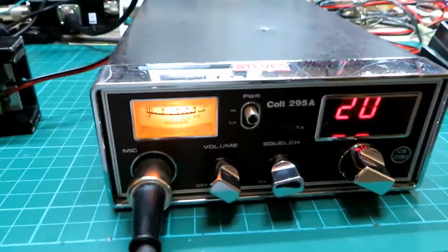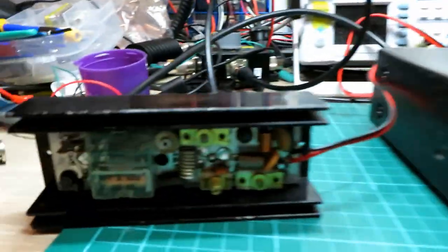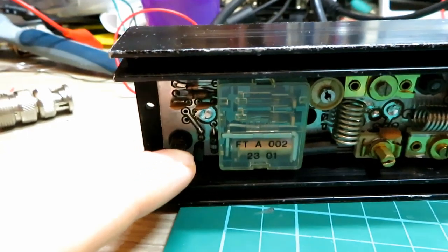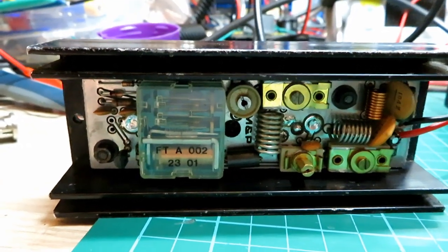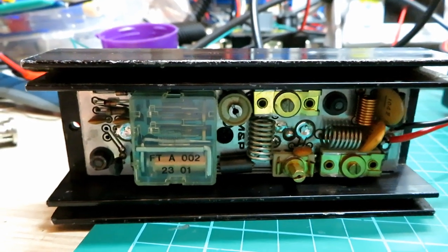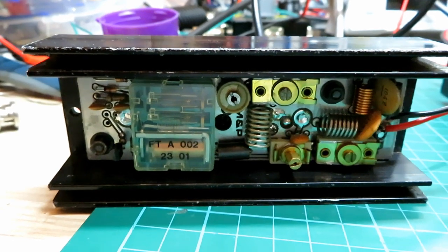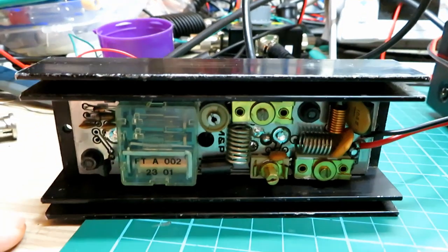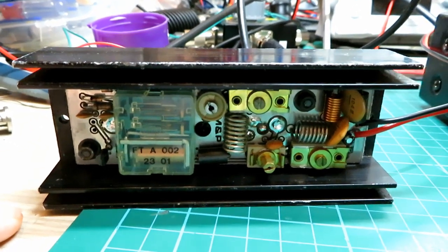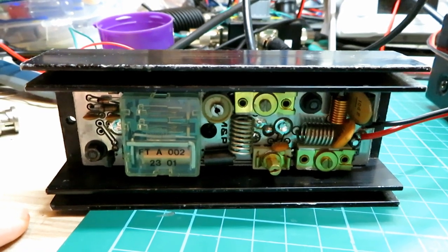The main fault was the switching transistor at the front of it, and yeah, that seems to have got some action there. Now I could try and tweak and adjust this front end to get a little bit more out of it, but if I do I'll do it on the low power setting.